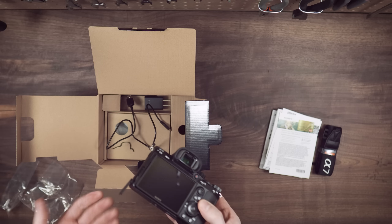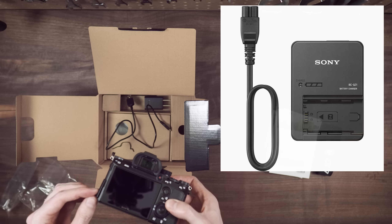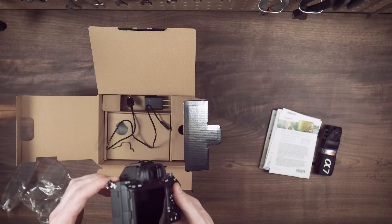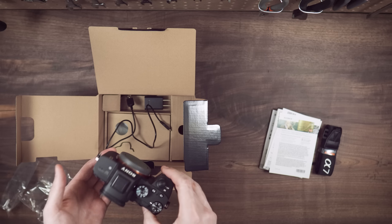Now, some people have complained that it didn't come with the type of charger where you can charge your batteries separately. I don't know how big of a deal it's going to be for our usage — we'll see. If it turns out we really need one, then you can pick one up, but they do cost a little bit extra. But the value of the camera is still outstanding regardless of that, and I'll get into that in a moment.